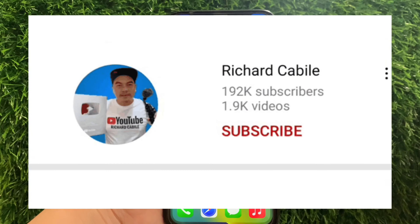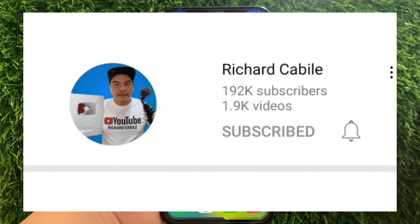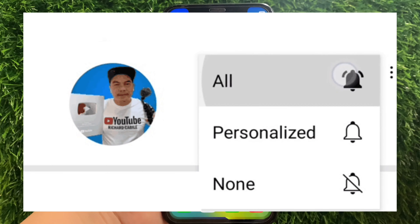But first, can you subscribe to this channel? Don't forget to hit the subscribe button and the bell to notify you for the new updates. And let's start!